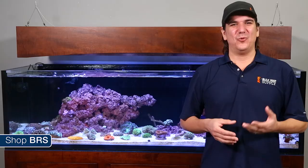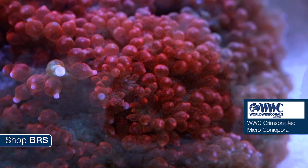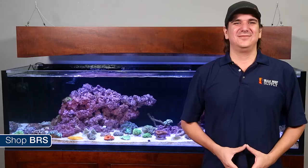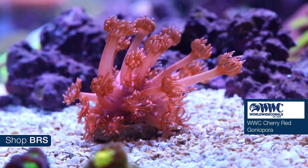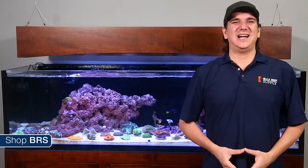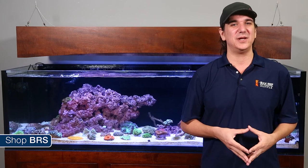Worldwide provided us with a few examples of Goniopora — the WWC Cherry Red, WWC Crimson Red micro Goniopora and the WWC Fruit Loops micro Goniopora. There are two different types: the more standard Goniopora and micro. Micro has much smaller arms but amazing color. The standard types have really long arms which flow in the water column — very few LPS corals have this kind of awesome tentacle color, shape and movement. Most reefers will have a lot of success with this coral, but 12-month success rates are probably a bit lower than many other LPS corals.